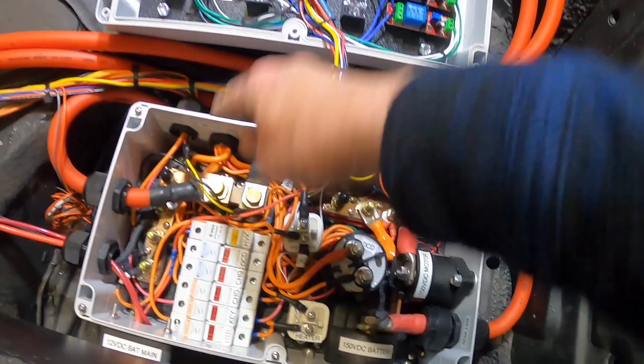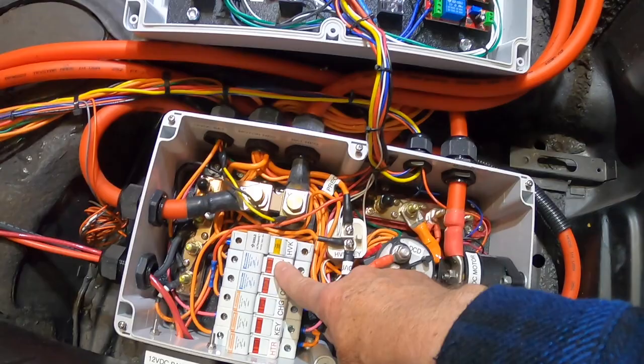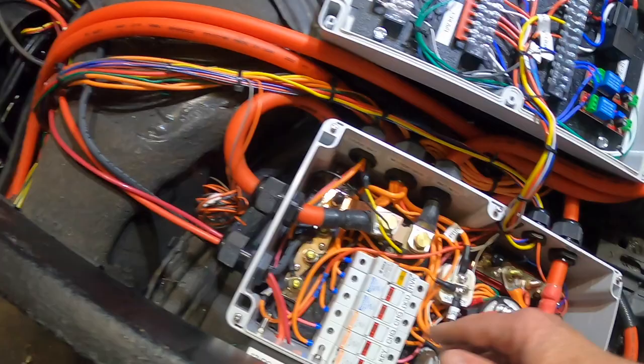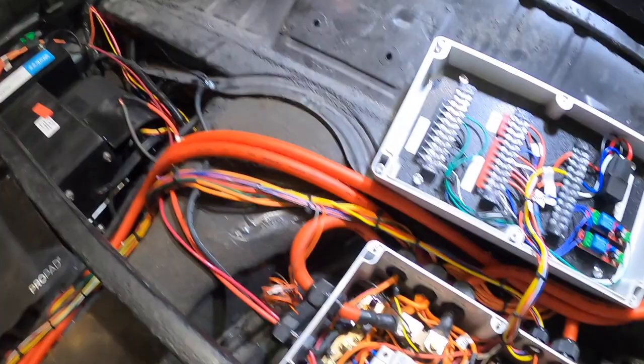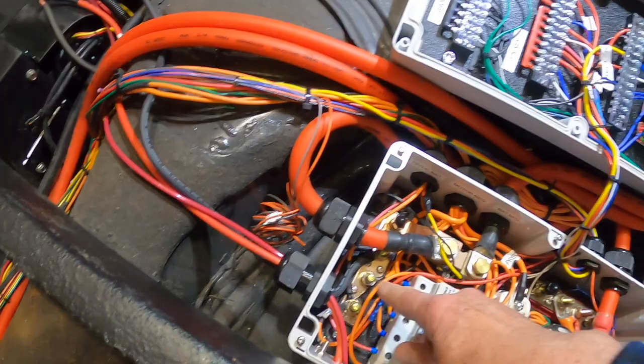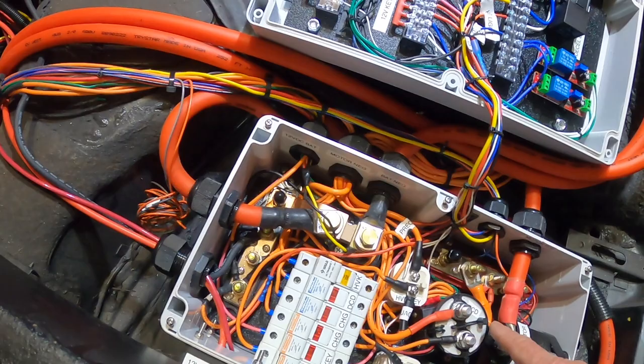Everything is labeled. I have my fuse for my heater, here's my key tied into up here through a fuse, each of the chargers has their own fuse, and then the DC-to-DC charger takes my 150 volts DC and converts it to 12 volts to run all the circuitry and charge my little lithium battery and power the heater blower. These are my main buses — the negative bus for all the negatives in the car including the pack voltage, the Tesla batteries, and the 12-volt system, all grounded through that bus and also to frame ground on the body.